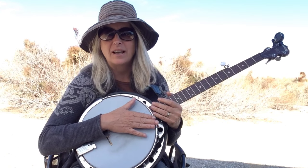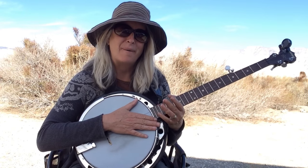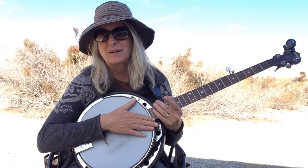I have learned two songs. One is Boil Them Cabbage Down, which I've played a bazillion times, and I'll play that. The other song is Will the Circle Be Unbroken, and I'll play that one too.